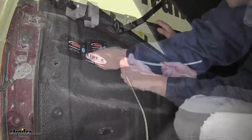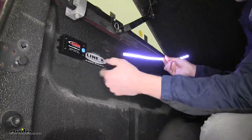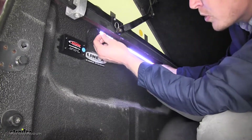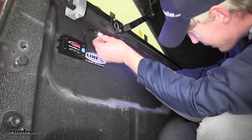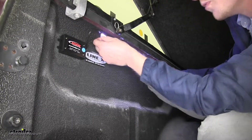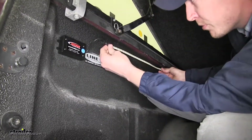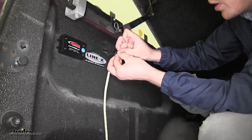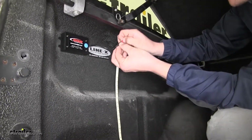Feels like it's good and stuck on there, I don't think it's going anywhere. For mounting the strip, it's a good idea to turn it on and find the location that you want — that way you know you're getting the most out of your light. Once you've found your spot, go ahead and turn it off and we'll peel back the paper and stick it in place.